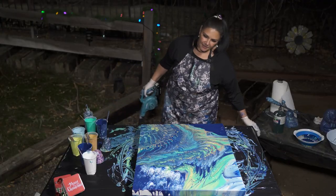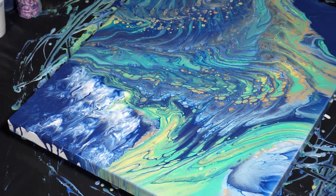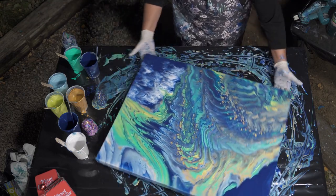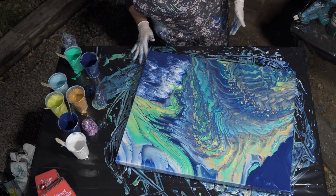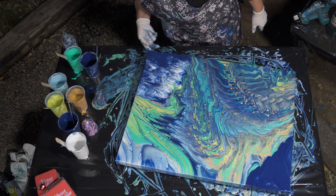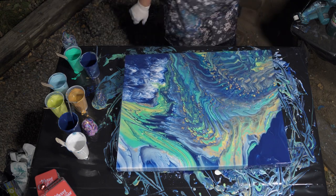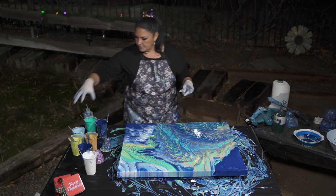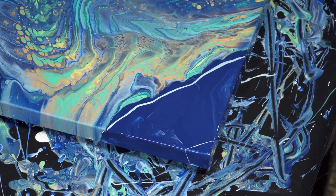That's pretty neat, I like that. Let's turn this around and get this edge too. Let's do this corner over here — I'll take a line of this nice blue and just put a very thin line right here, see if we can't blow that out.